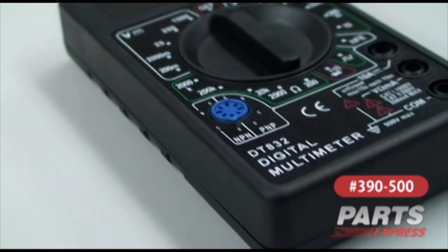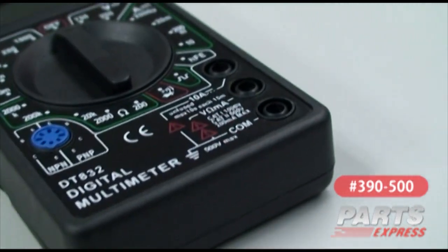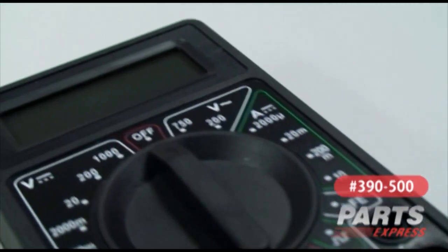Because this multimeter is so inexpensive, you can buy multiples — one for your toolbox, one for your glove box, one for the house.